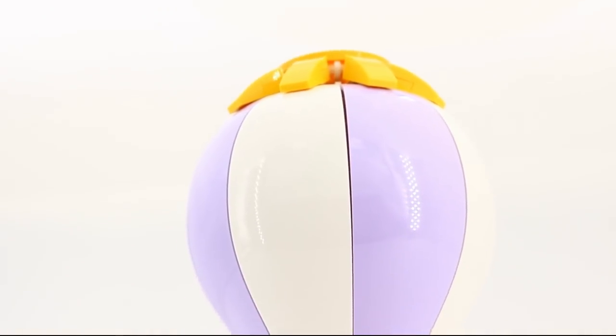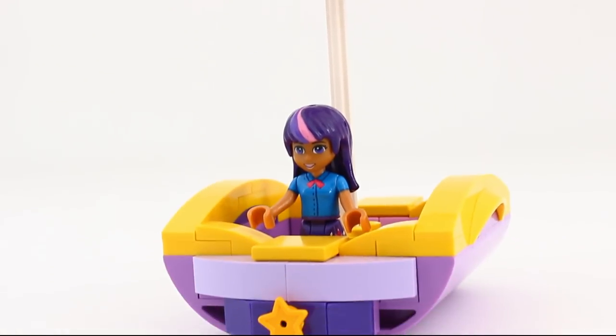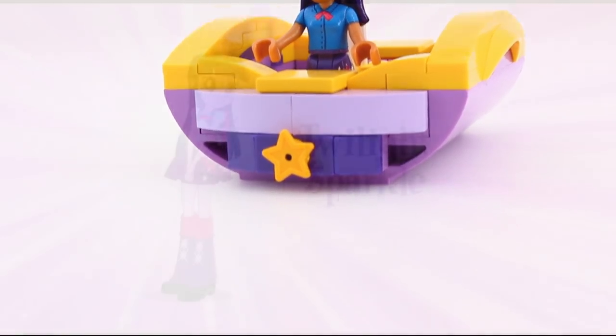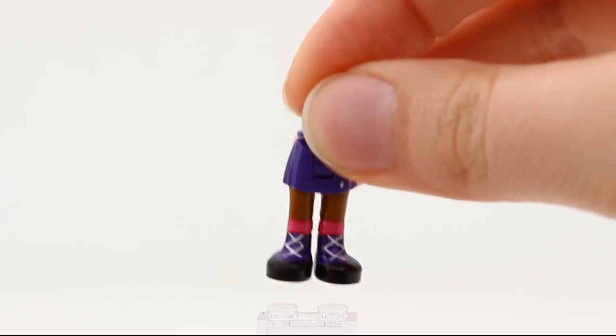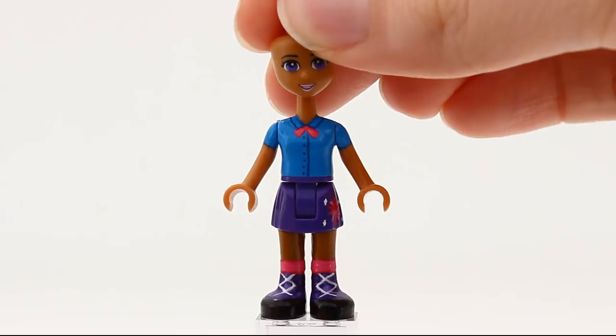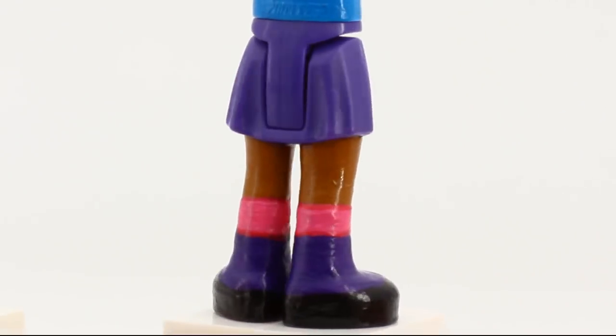Never in the history of Equestria have I ever been so excited about a dollify video. And who could be a better candidate for the first dollification than Twilight Sparkle? No one. That's who. All of the figures had to be heavily painted, and this one was no exception.